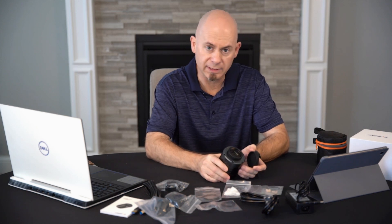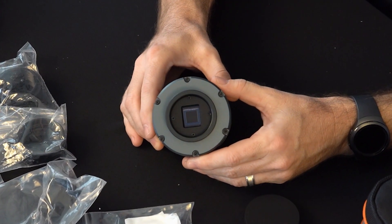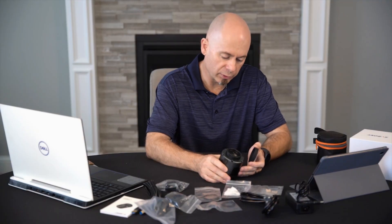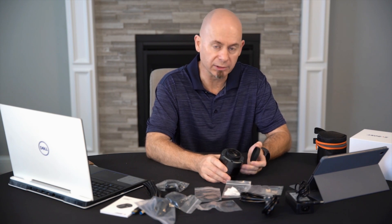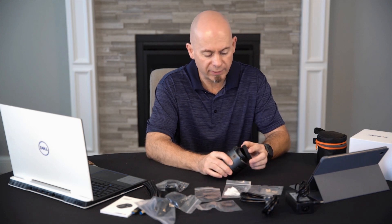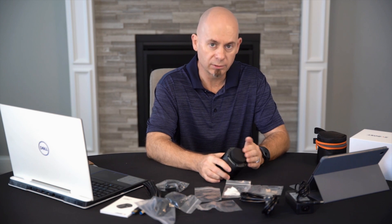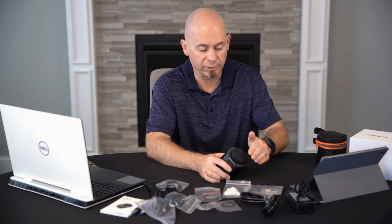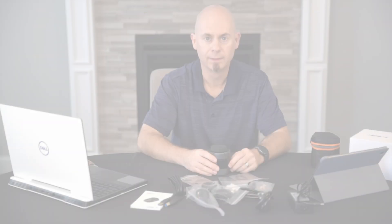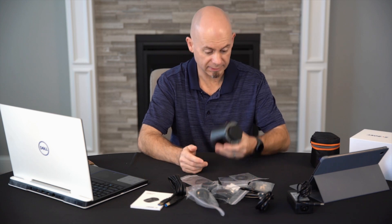This camera's sensor has an AR coating, so the glass in front of the sensor has an anti-reflective coating. Some manufacturers do just an anti-reflective coating and it's up to you to add a UV or IR cut filter. Other manufacturers give you the option of choosing an AR coating or a built-in UV/IR cut cover in front of the sensor.